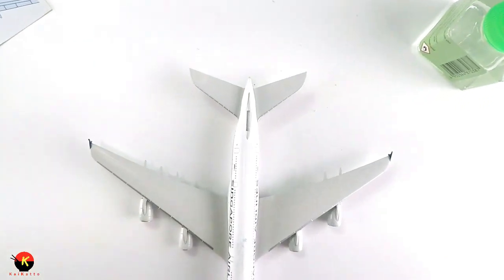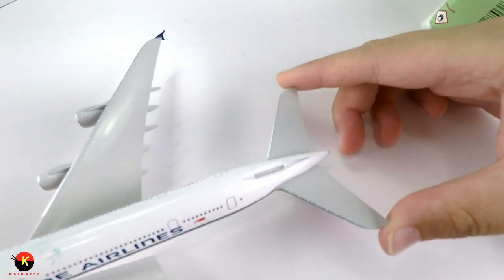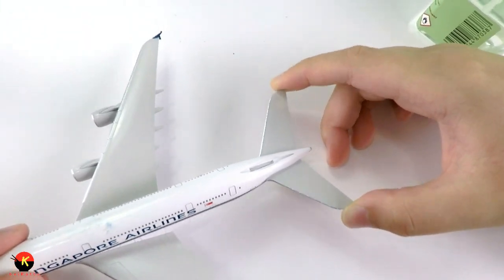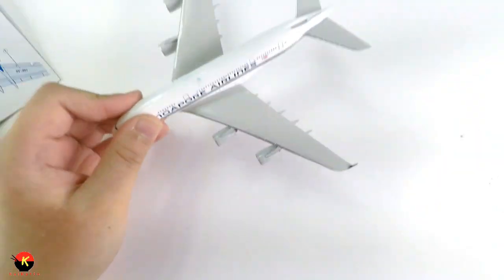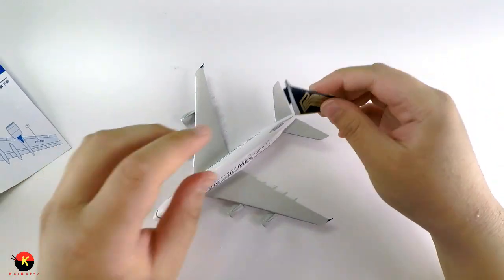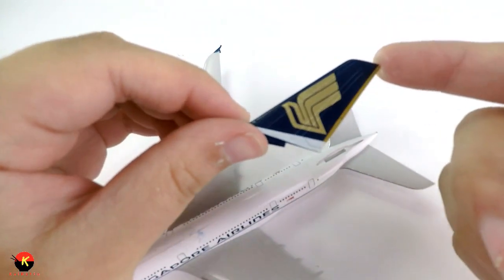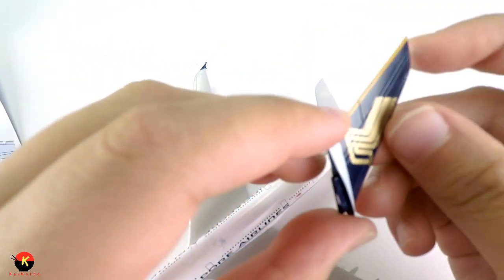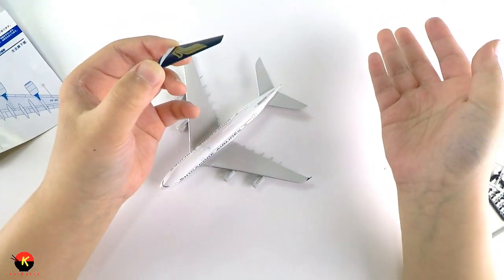There we go — got our vertical stabilizers on. Now next I'm going to put on the tail. It's very nicely painted with gold and blue on the rudder — really nicely molded for a 1:500 scale model. What I mean by 1:500 is that if you blew this up 500 times it would be the actual Airbus A380.